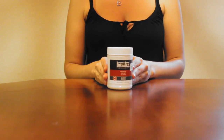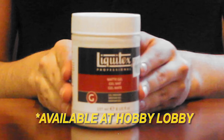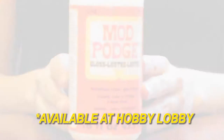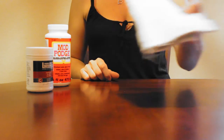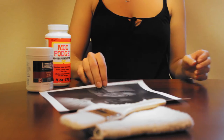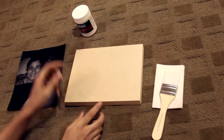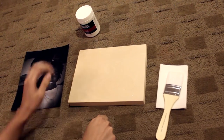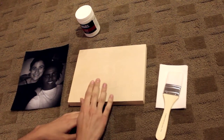So for that project you're going to need some magel, some Mod Podge, an old cloth, a picture printed with a laser jet printer, and some wood. For that first step you are going to need your magel, your paintbrush, your picture, and your wood.